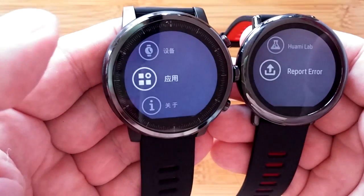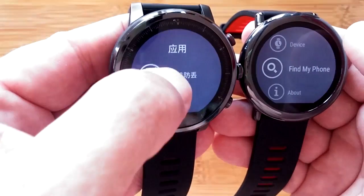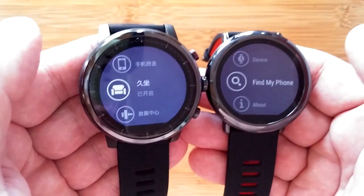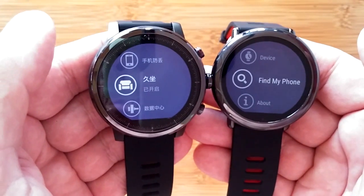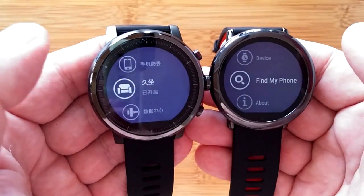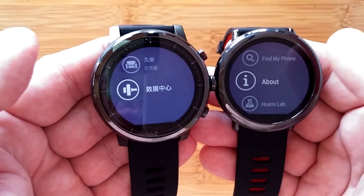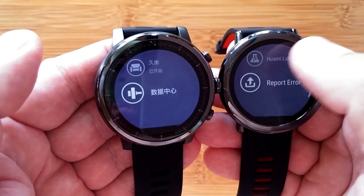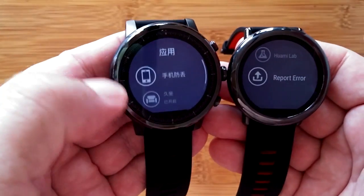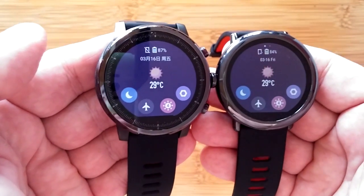Further settings include upload to cloud, watch faces, firmware update check, device information, a find-my-phone function on the Pace, an apps section, About — showing device details — a Labs beta section, and a report-an-error option. The two watches don't match perfectly in menu structure, but this comparison gives you a clearer idea of what the Chinese settings mean in English.